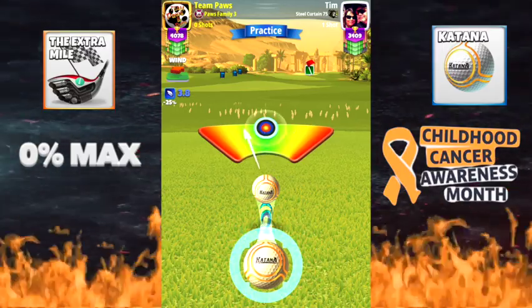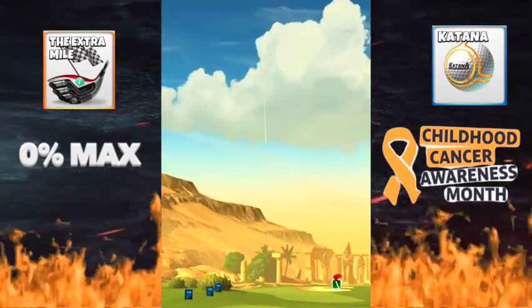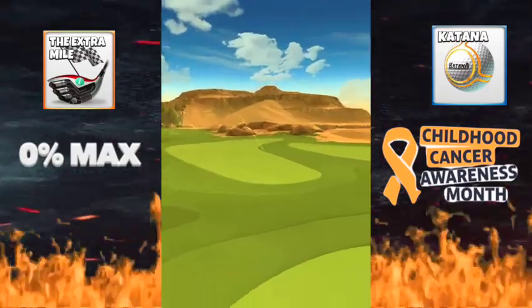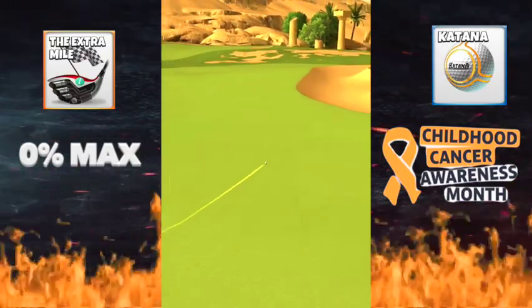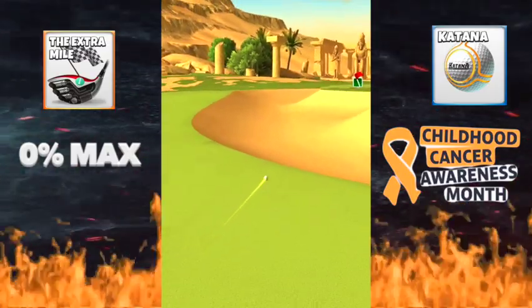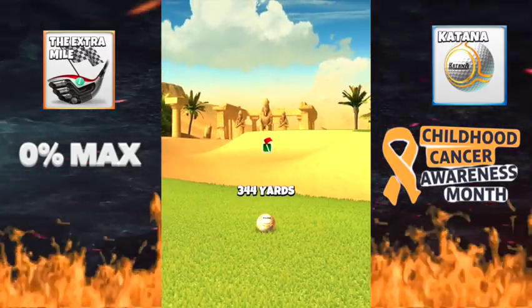Hit perfect — no overpower needed. Perfect shot, good shot. If you do this right you won't get anywhere near close to that bunker, so don't worry. I didn't hit it at all in practice, so you're fine. 344 — it's a good drive.